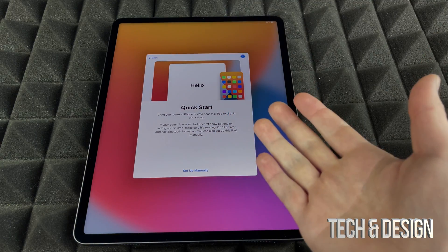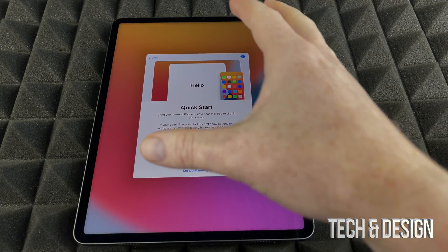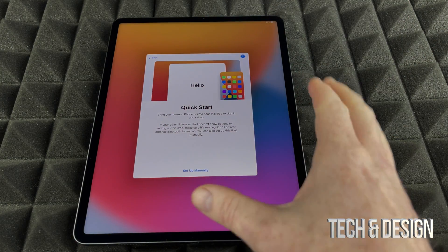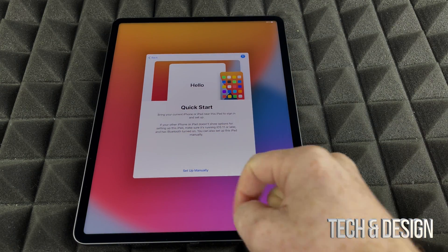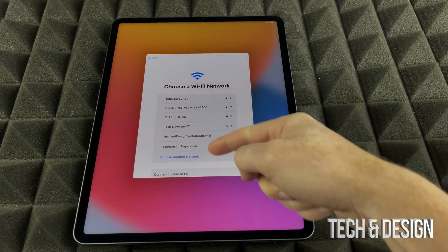Here's the Quick Start screen. If you have another iPad or an iPhone, you could transfer certain things here. However, if you're brand new to iPad, we're going to set this up for new users. We're going to set it up manually, because you basically have no choice as a new user.